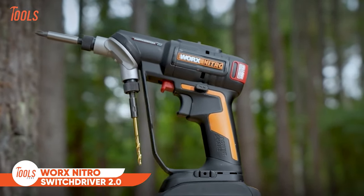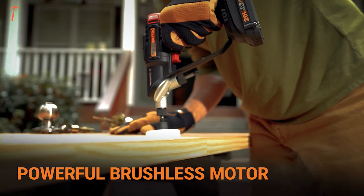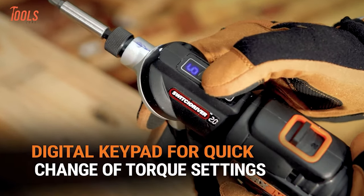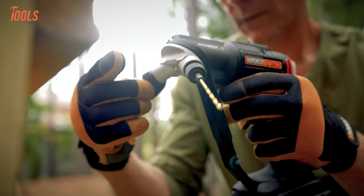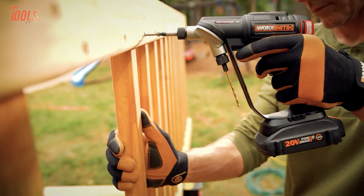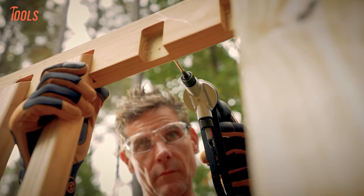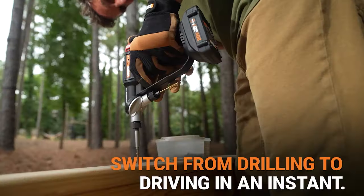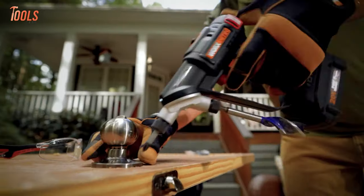WORX Nitro Switchdriver 2.0 redefines versatility and performance with its powerful brushless motor, delivering 25% more power, 50% greater runtime, and 10% longer tool life compared to brushed motors. Featuring a digital keypad interface for quick torque adjustments and seamless switching between drilling and driving modes, this 2-in-1 drill driver boasts rotating dual chucks for swift bit changes. Its variable speed trigger and 2-speed gearbox offer precise control, while the ergonomic, lightweight design ensures comfort and reduced fatigue. Part of the PowerShare family, it shares batteries with over 75 WORX tools, setting a new standard for efficiency and convenience.